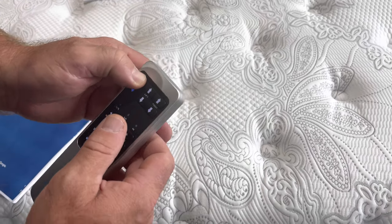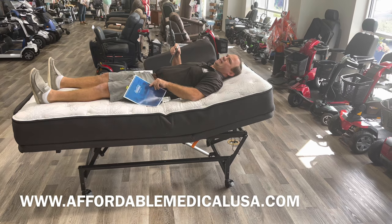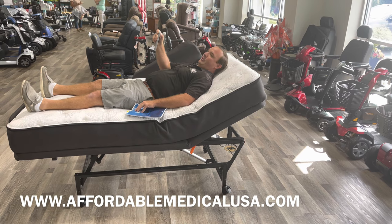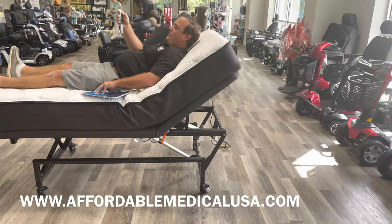You can raise the head, and you can order the bed in different lengths — I think a 76, an 80, an 84, and an 80 standard. Just like any hospital bed, you can bring the head up and you can bring the foot up.